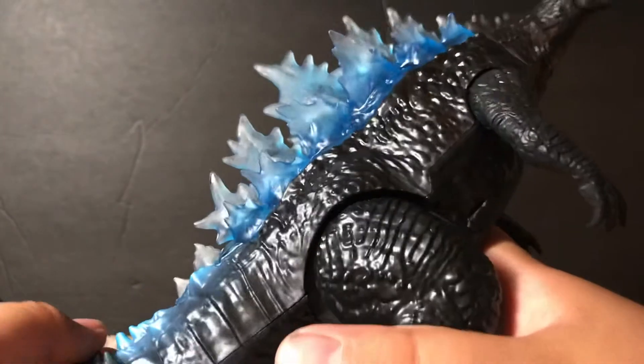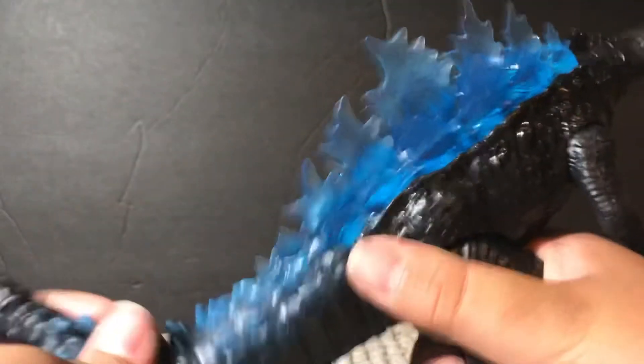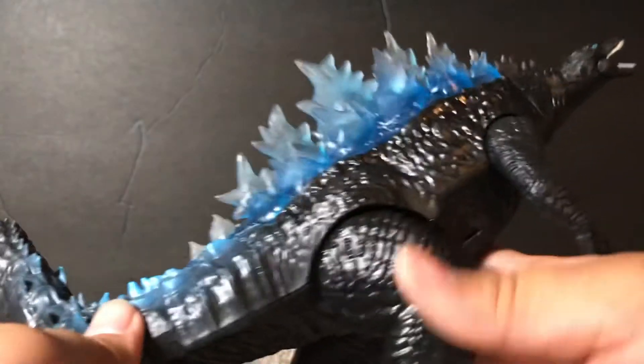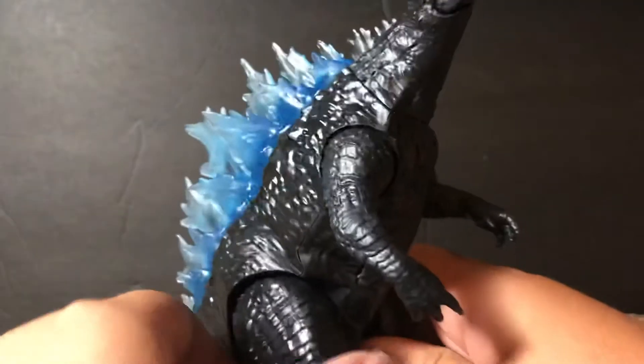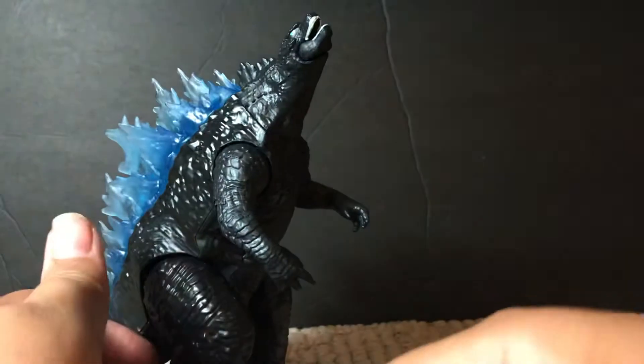He has a pretty curly tail, which actually looks better than Battle Roar Godzilla's, which has a lot more blue on it and looks kind of yucky. Now if you tip him over, he does look like he is swimming through some water — so you can pose him swimming, which is pretty cool. And there are translucent spines, which looks pretty good.